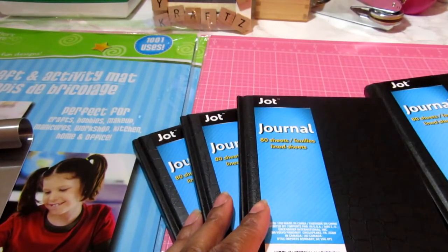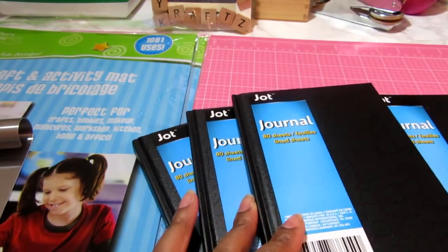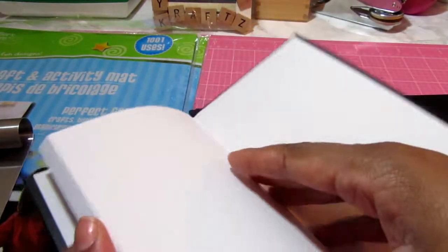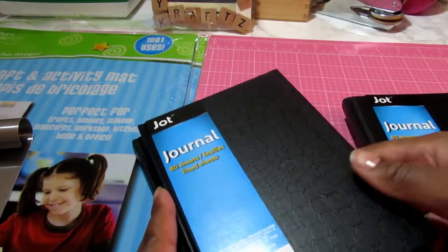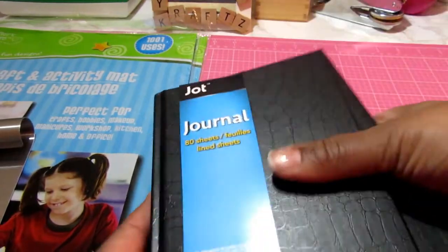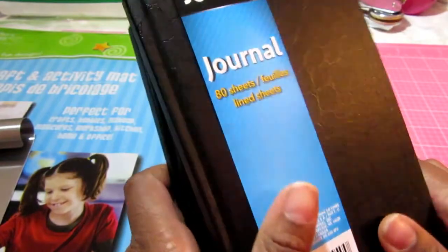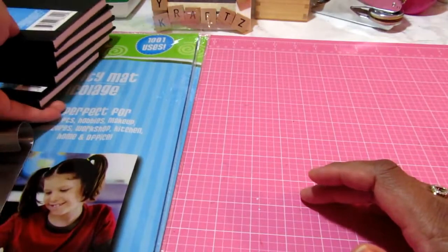I picked up these journals. I decided that I wanted to start doing sort of a prayer journal and I want to decorate the outside. I've got the plain black ones, and instead of starting from scratch, these have paper in here so I can just pick these up and decorate the outside how I want. I got several of these because I can look back and see where I was at that time in my life.